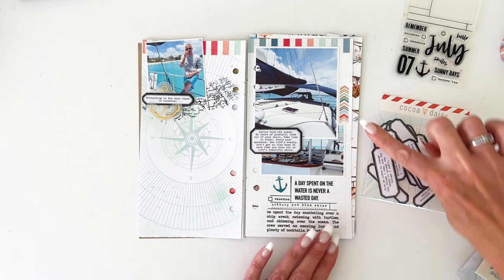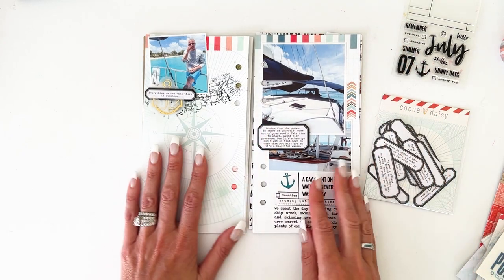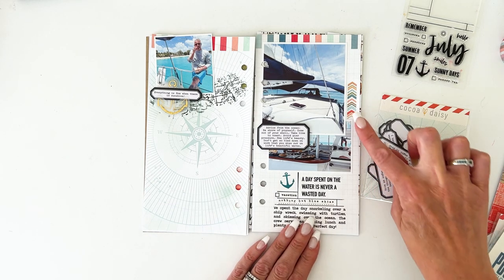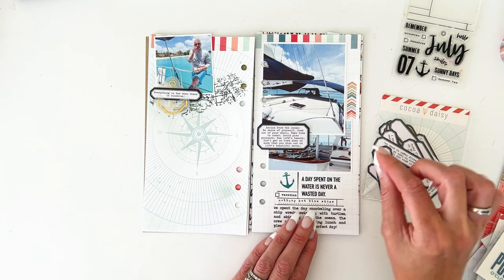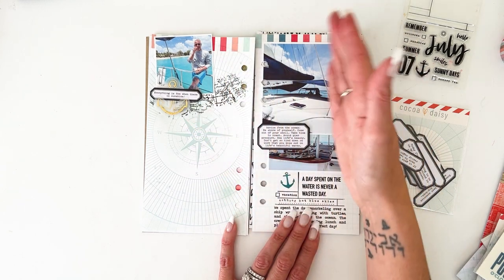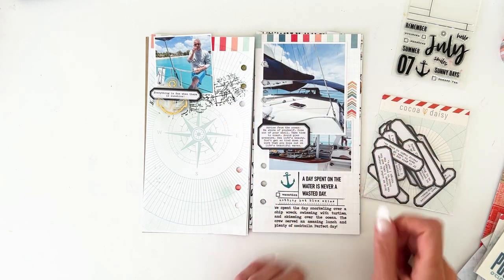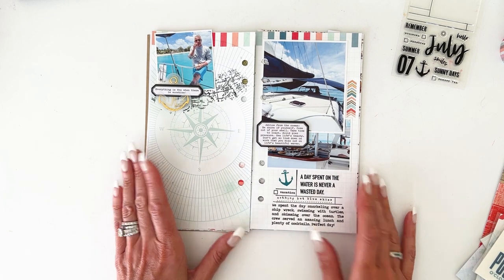I added another little rub-on and that's the whole page. I have three photographs on there and it's not cluttered at all. I added a little bit more color at the end just to frame the picture a little, matching the washi tape there. So that is the first layout.